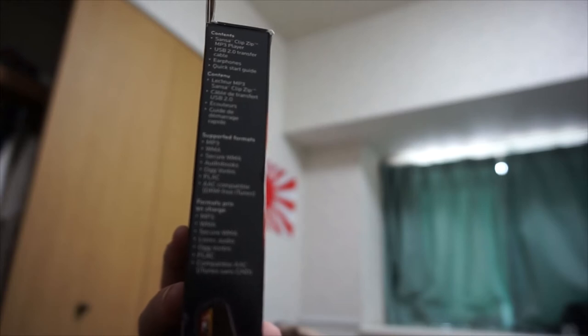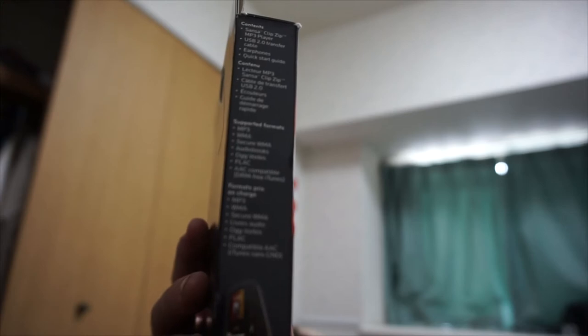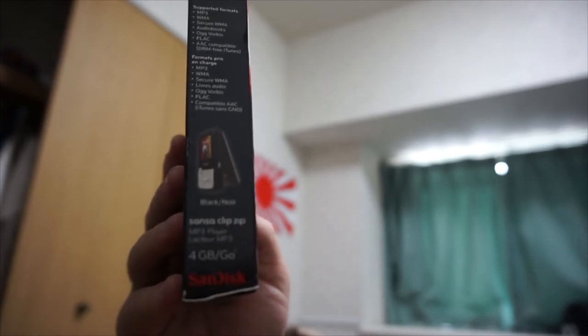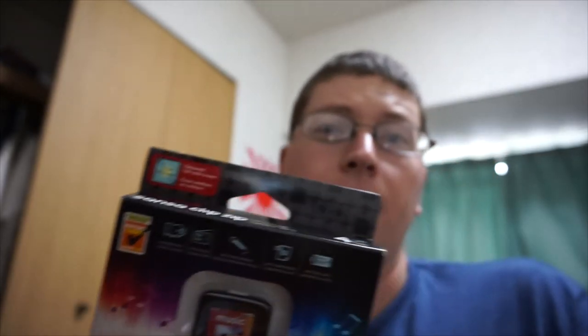Supported formats: MP3, WMA, secure WMA, audiobooks, Ogg Vorbis, FLAC, and AAC compatible — DRM-free iTunes. There's a better look at it right there.